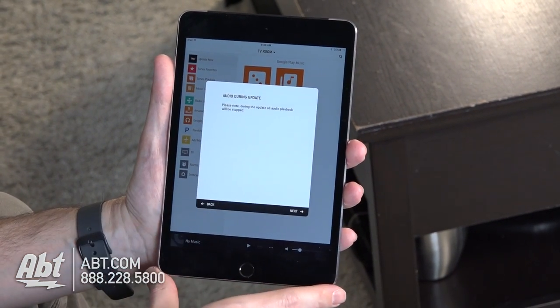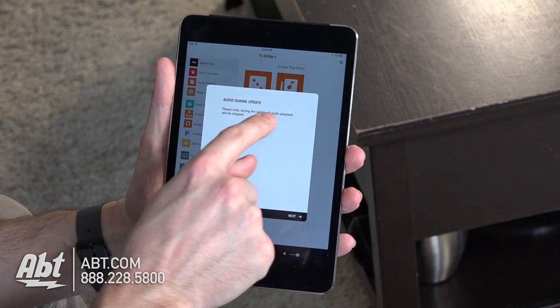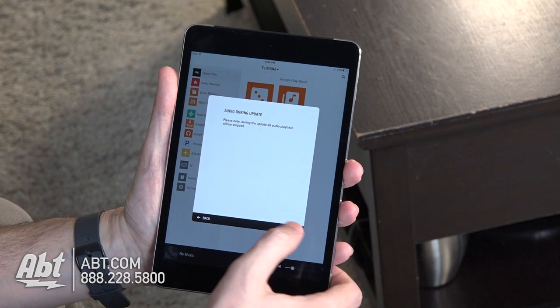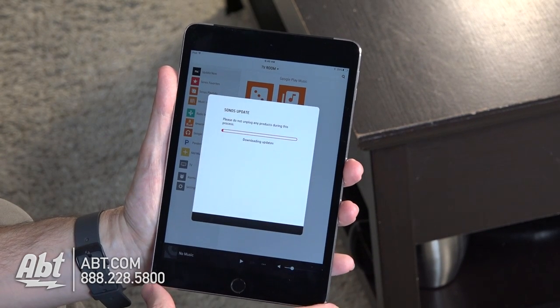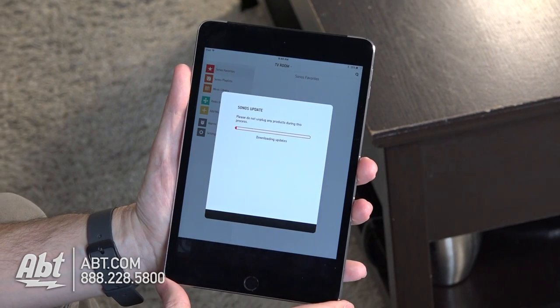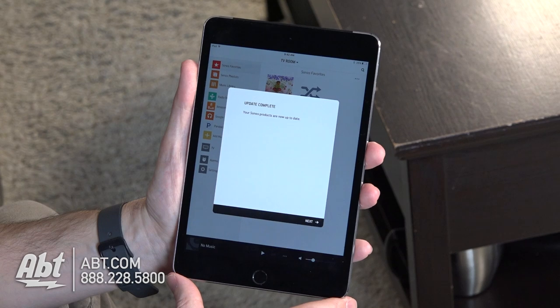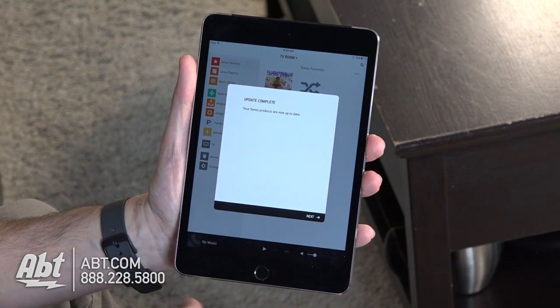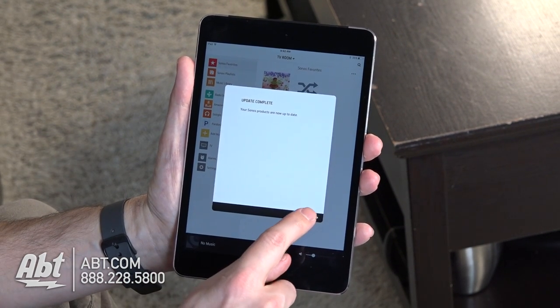We're gonna continue here, and during the update the audio playback will be stopped — that's really the same case no matter what you update on Sonos. We'll click on next and it's gonna go through the update process. Once it's done downloading it's gonna tell you update complete and your Sonos products are now up to date. So we're gonna click on next here.